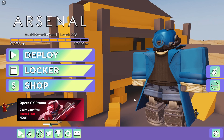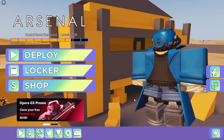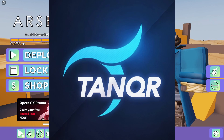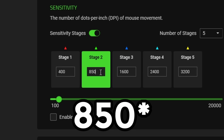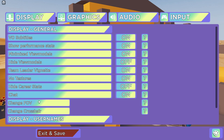The next Arsenal YouTuber on our list is Band Nights. I used to love watching Band Nights' Arsenal content, but like Tanker, unfortunately he makes different content now. According to some people online, he uses a DPI of 800, a sensitivity of 0.115, and the same FOV.